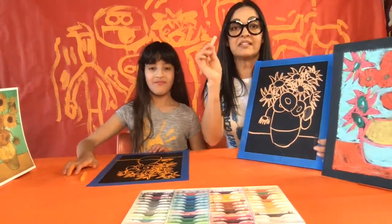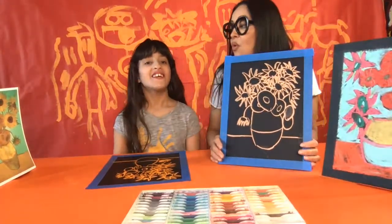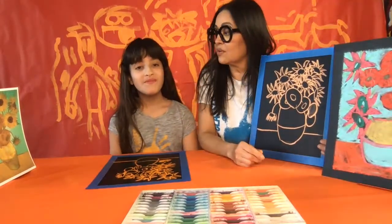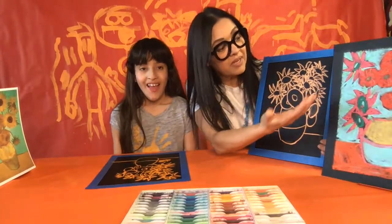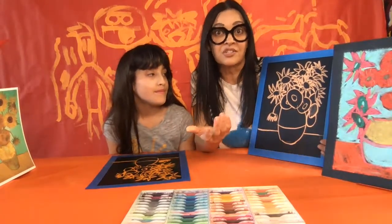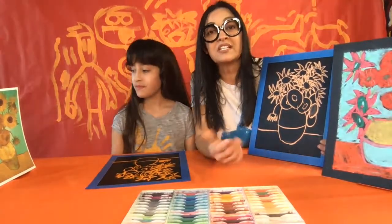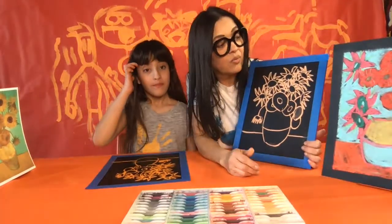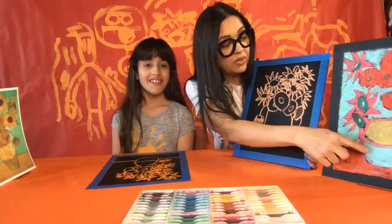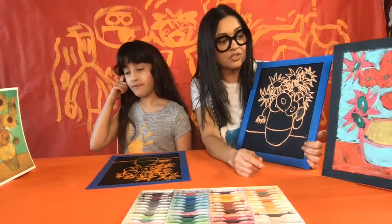Now we're ready to take a break from this first color we used for our whole composition. Next is the fun part — we're going to decide what colors our flowers and leaves are going to be. You can have yellow sunflowers or, like my example, pink and orange and red sunflowers — it's your choice because you're the artist. We don't want it to look exactly like the original; we want it to just be inspired by it. First, color the vase — pick two colors.